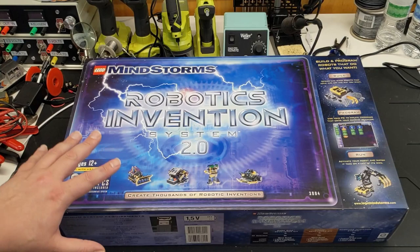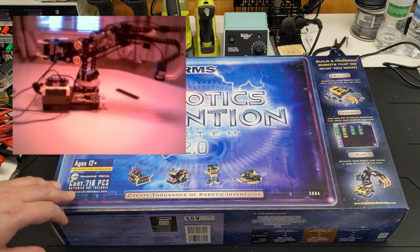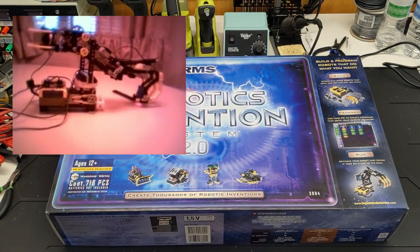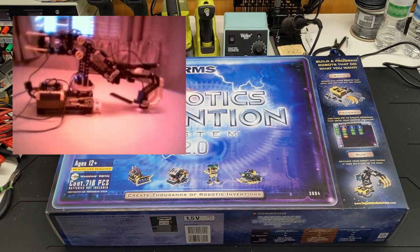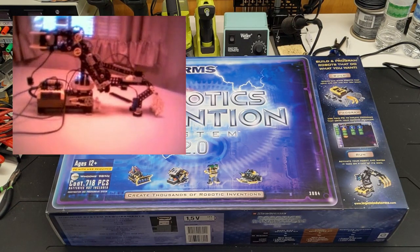This didn't come around until about 2001, and it was probably Christmas of 2001 when I got this, something like that. I have an old video of the Grabber model that the date says 2002 that it was modified, so I'm guessing that's around when I had this set.